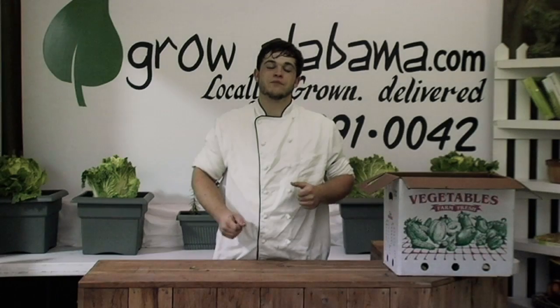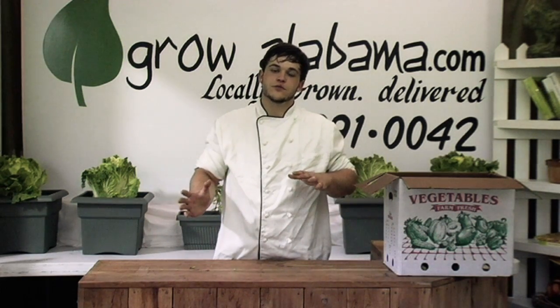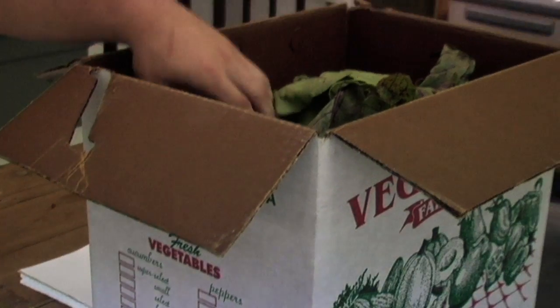Hey everyone and welcome to Grow Alabama. My name is Adam. I'm one of the chefs down here, and I'm also in charge of packing your delivery box for the week. What I'd like to do, if y'all don't mind, is take a few minutes, walk through the box, give you some ideas about what to do with your vegetables, talk about some care, some quality control, and show you what to do when it arrives at your door.